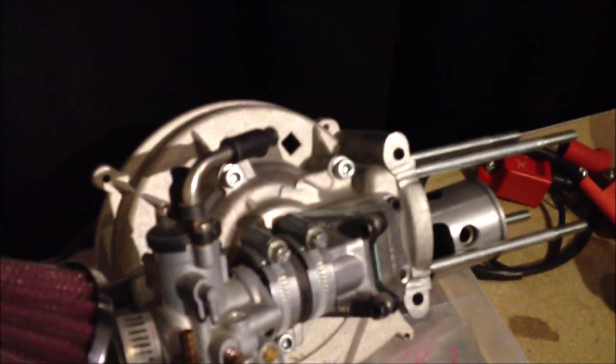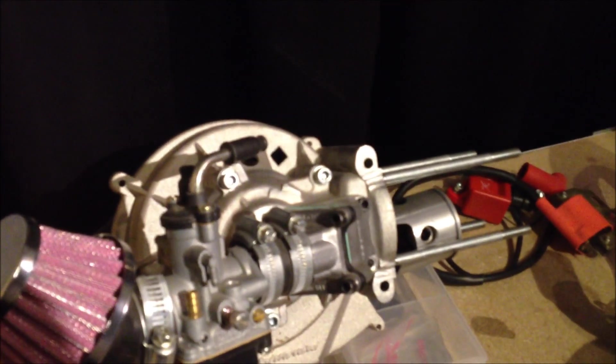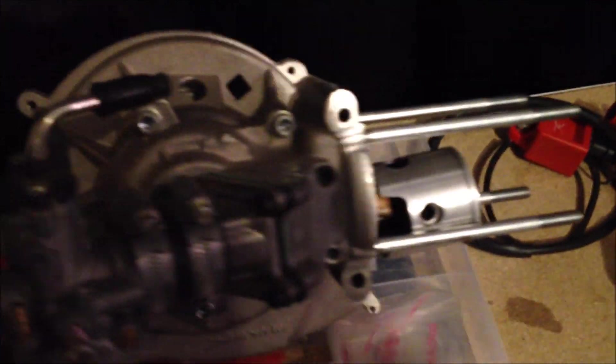So this cylinder — for the ones who know this engine — we're going to be using the stock cylinder that came with it, haven't tuned it yet, we will later. The cylinder head, as some of you may know, it doesn't have a decompression valve in it, so we went ahead and fixed that.